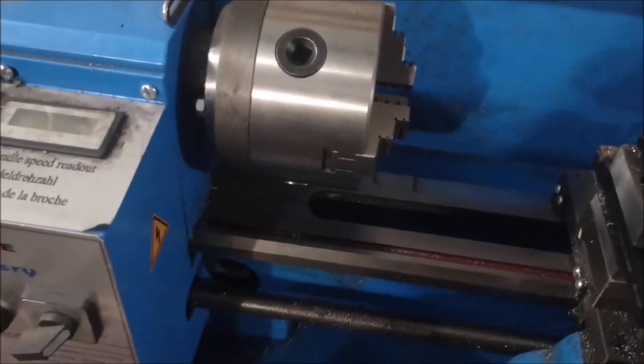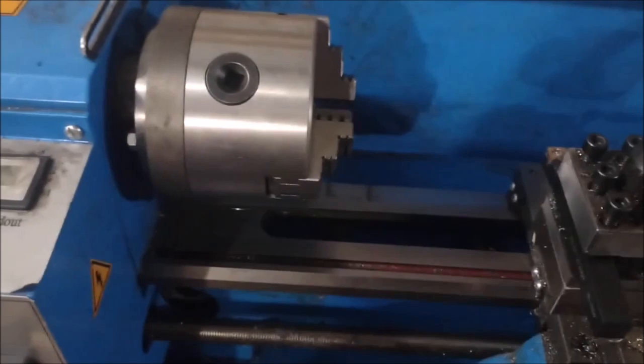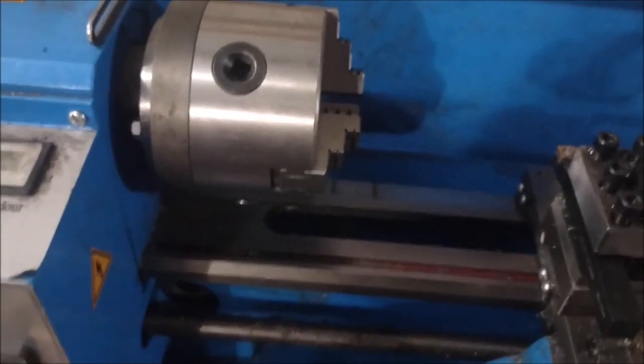Hey there YouTubers. Anyways, I did an upgrade to a lathe. This is a 7x14 mini lathe, and I want to make bigger pins on the lathe here.